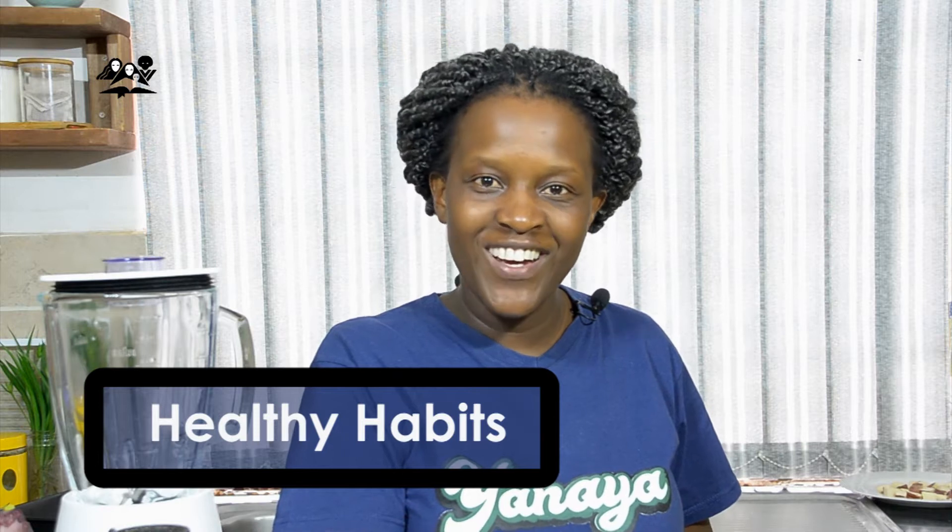Hello guys, welcome back to our Healthy Habits Show. I hope that last week you went and bought your basil and you tried it. Thank you for the feedback that you gave. We're continually trying to ensure that we inspire you to live a healthier and happy lifestyle.